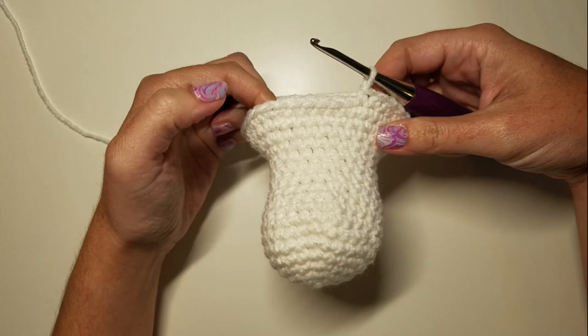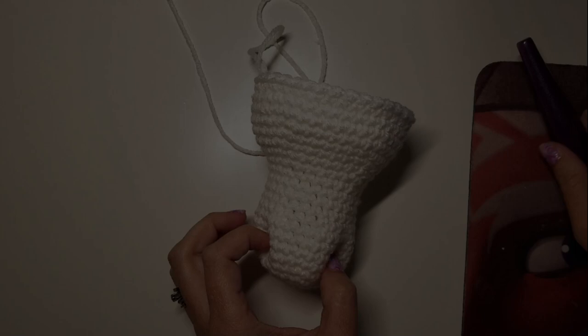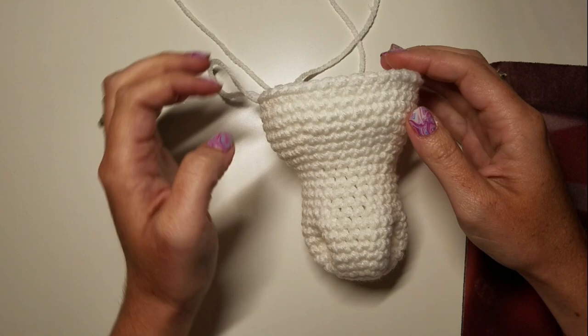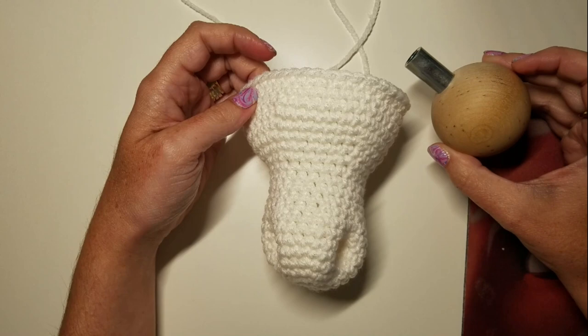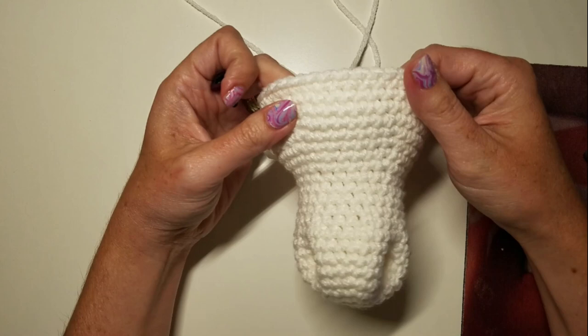Make sure you're counting your stitches so you end up right back in the same place. I will see you at the beginning of round 23 to insert our safety eyes. At the end of round 22 we have a nice looking head, and it's time to put in our safety eyes. We need to place these between rounds 17 and 18, with eight stitches apart.